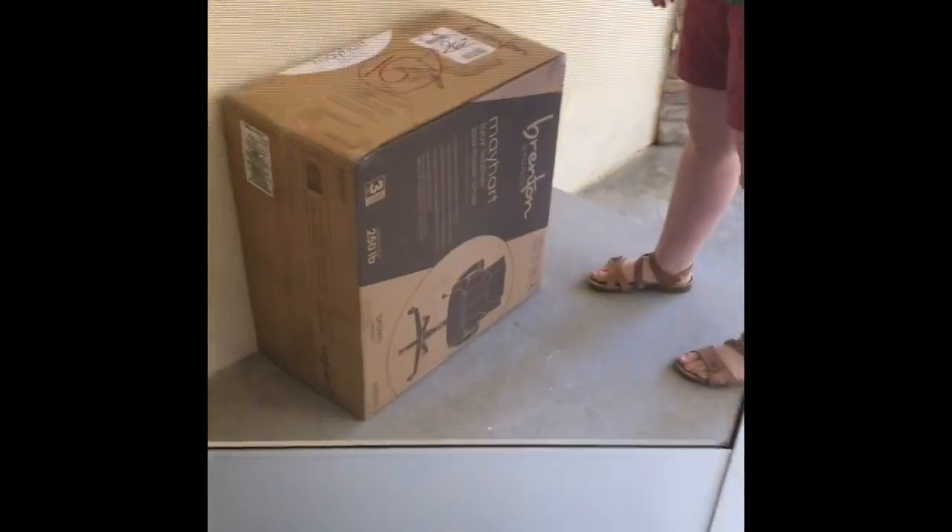Anyway, we'll film the next part when the next piece comes. Hey guys, so my chair just arrived — it's like June 3rd or something. It's outside right now. We are going to take it inside and then put it together, and I'll be back once we start putting it together.